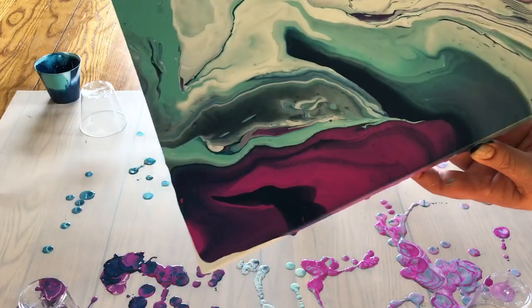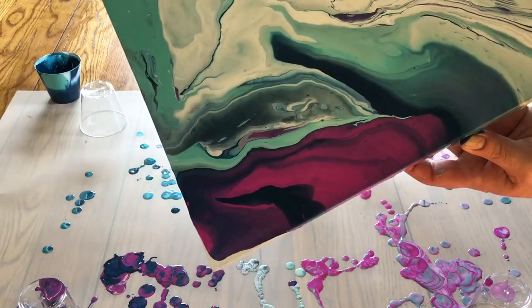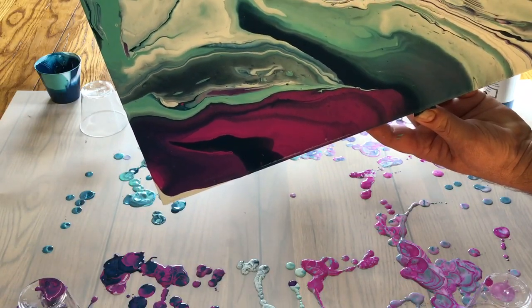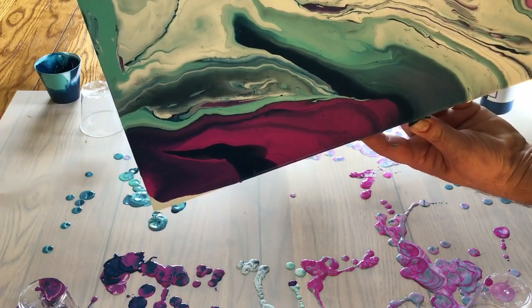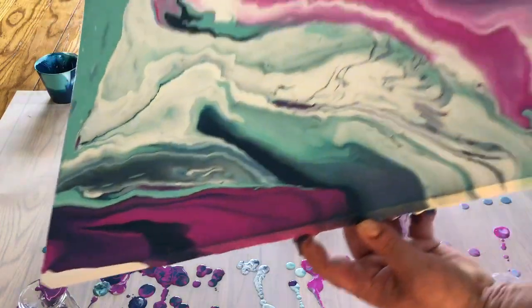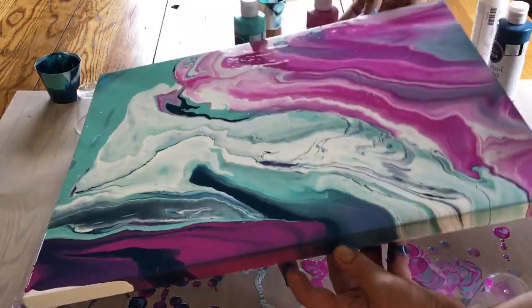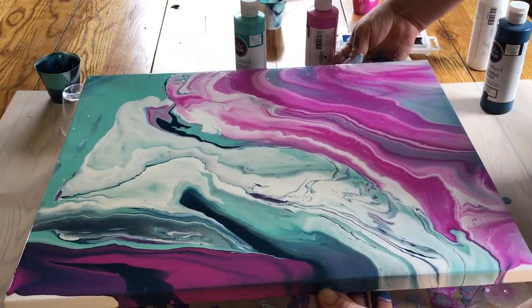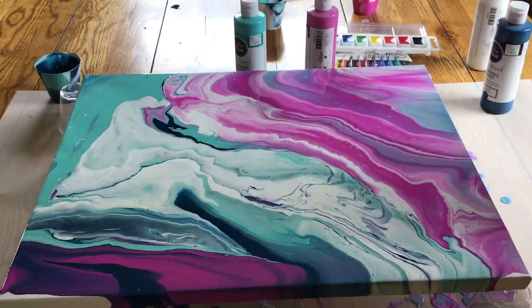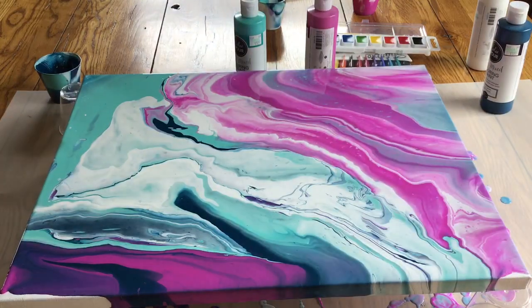I'll have to get my little paintbrush and move some of the paint on the sides. I've gotta get it to flow down in that last corner down there — looks like it's heading down. I'm going to let this sit for a second and quickly wash my hands, then come back and show you the next step.